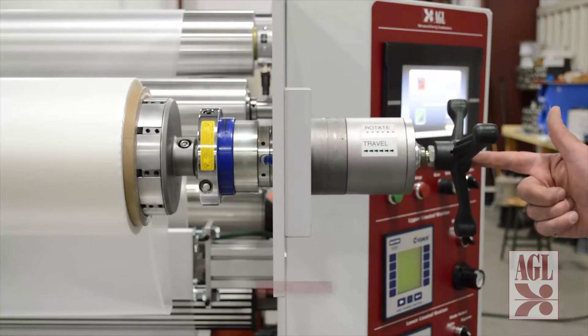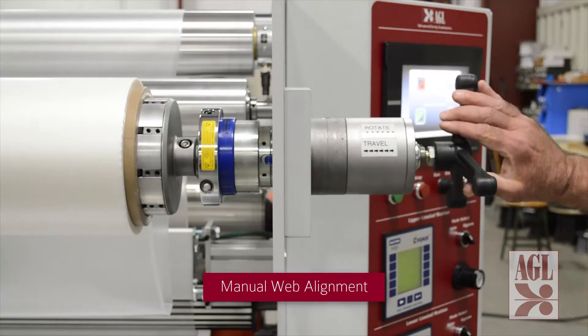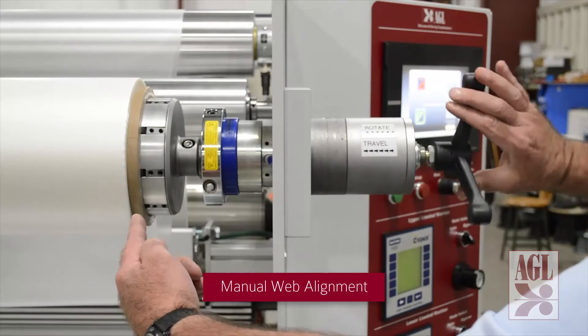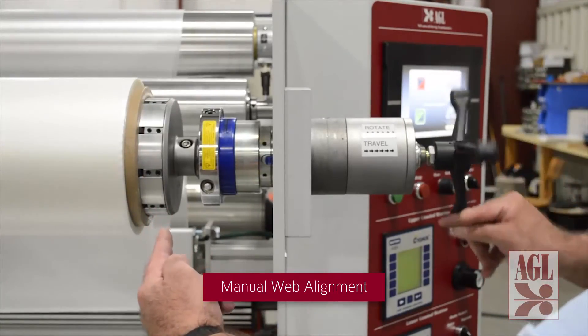Since this is a large machine it also features manual side lay adjustment. Web alignment can be challenging on a machine like this and this feature makes adjustments easy. During operation the material roll can be easily shifted to maintain proper web alignment by turning this manual adjustment wheel.